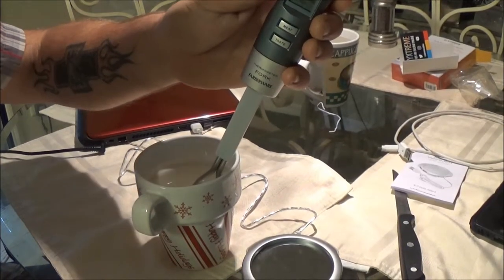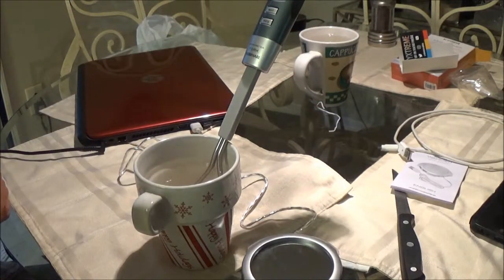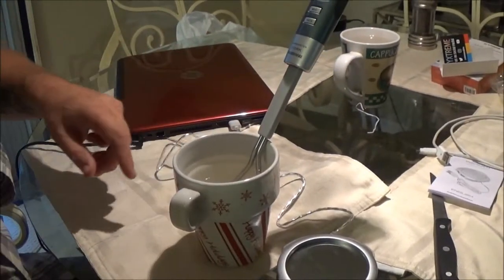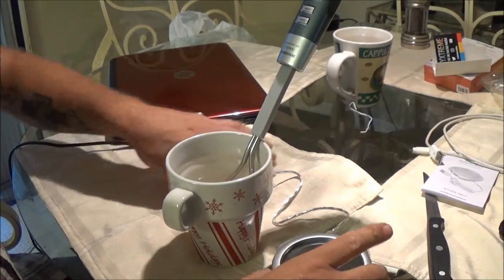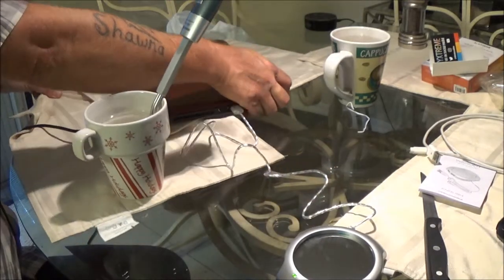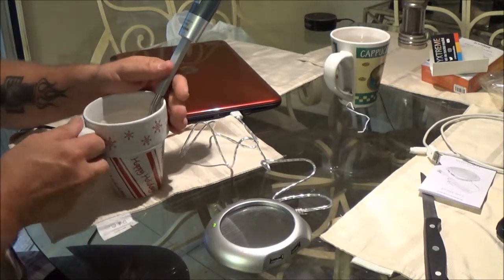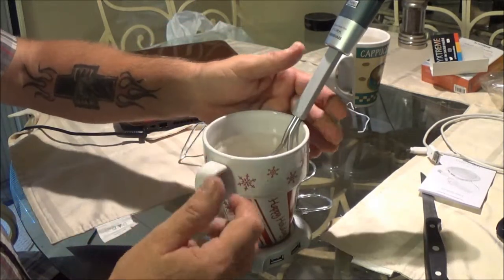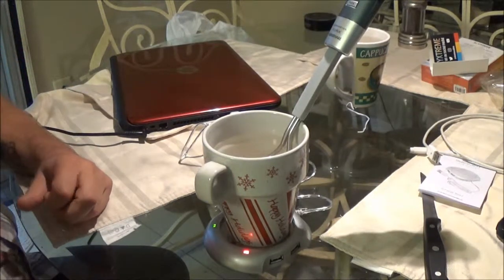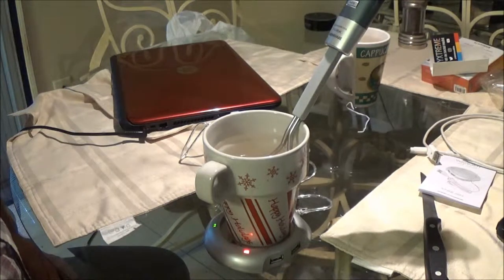Okay, this is reading about 111 degrees and I've got another cup over here with the same temperature water in it right here. So we're going to put this on here, turn this on, and give it about 20 minutes. It's about 11:48 right now, so we're going to go to 12:05.